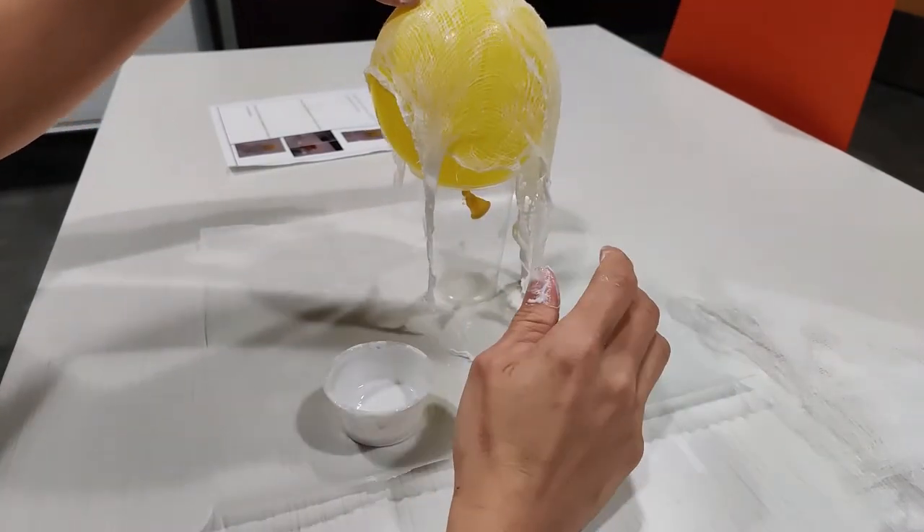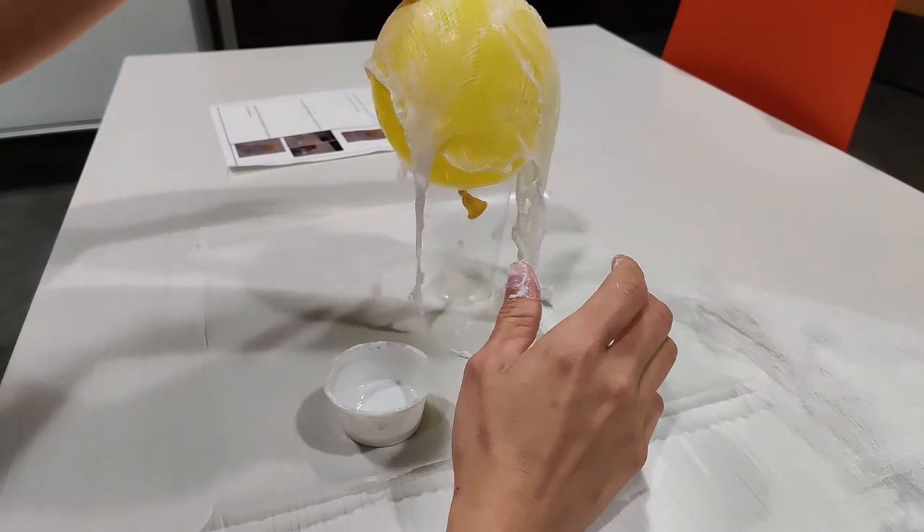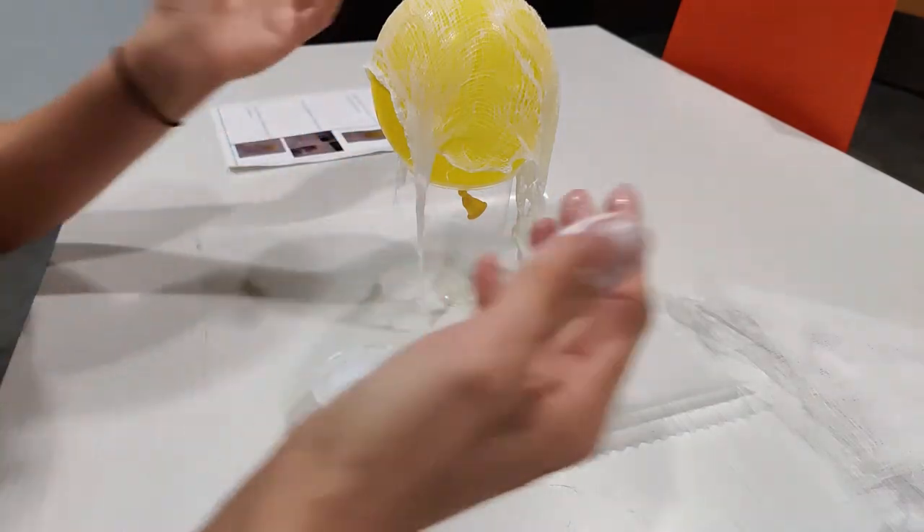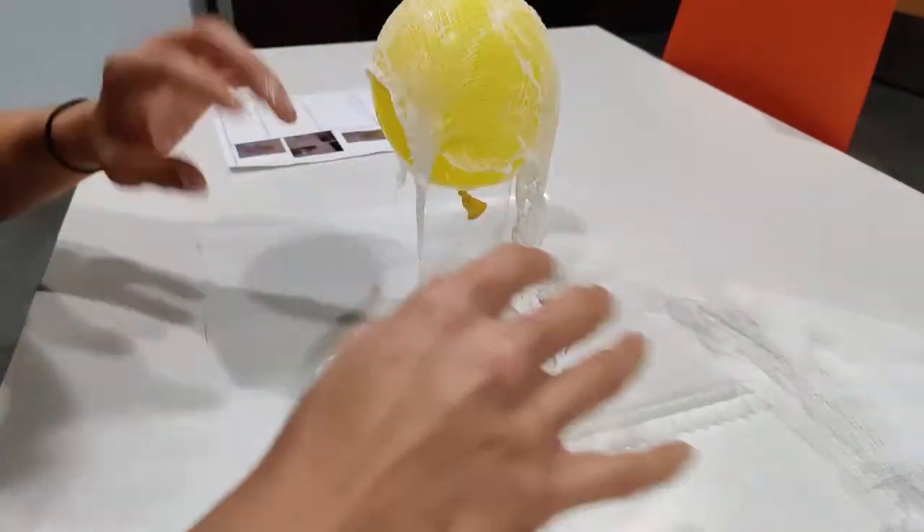Now you're going to repeat that step with the other two pieces of cheesecloth, and you can drape them so that they cover different parts of the balloon and make your ghost the shape that you want it to be.